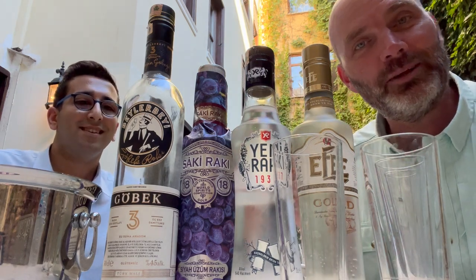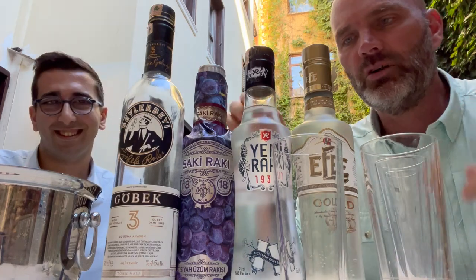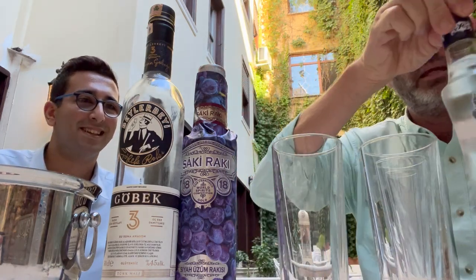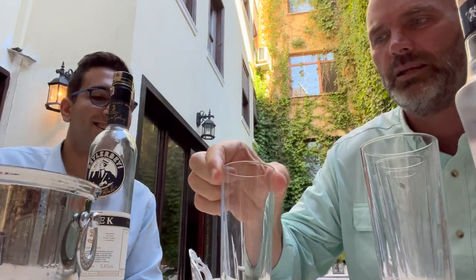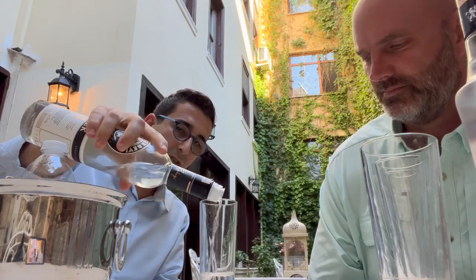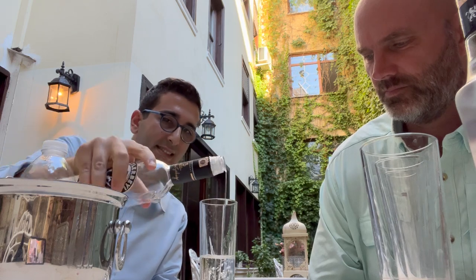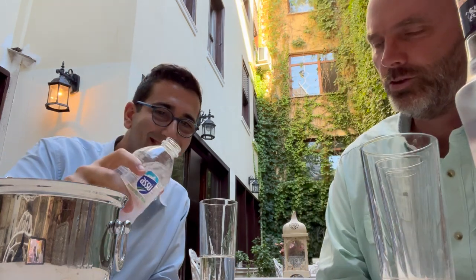We're going to go with John's favorite brand and my favorite brand and taste a couple others. I'll let John prepare his glass like he would like. He adds about a quarter of the glass — or a bit more. If you're at a restaurant and you want it strong, ask for a 'duble' — Duble Raki. That's a double right there.